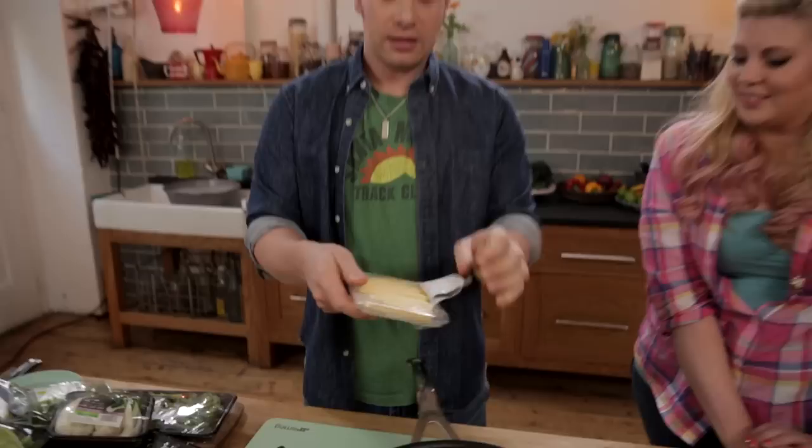I think we're gonna have to get you cooking now. High heat — we're gonna put a tablespoon of toasted sesame oil in there. This is enough for about two people. That smells really nice.